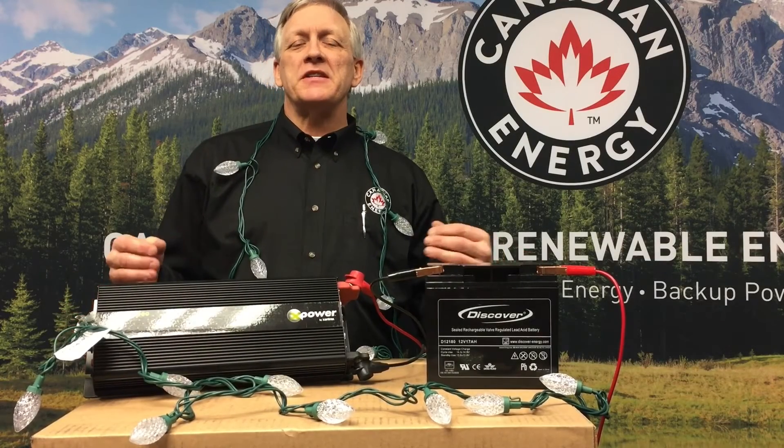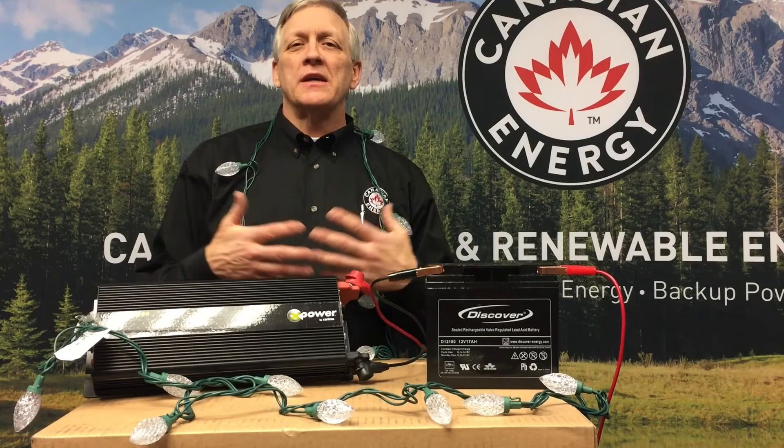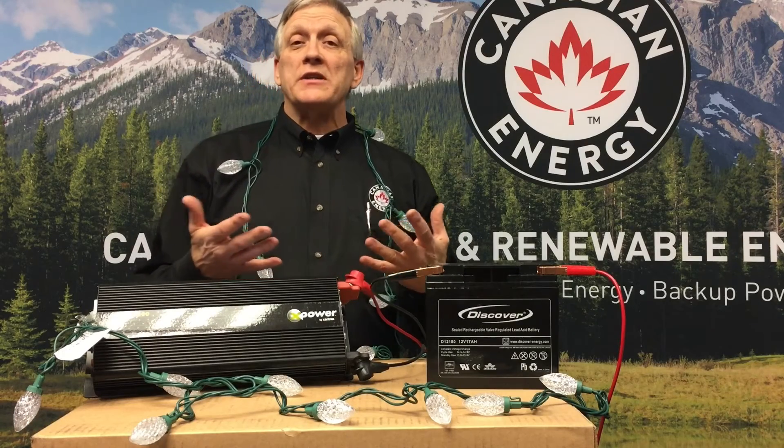Hey folks, it's Randy here. It's the Christmas season, and the question comes in quite often: how can I power up those lights? I can't get an extension cord out there — it's remote, it's in an odd spot. So it's really quite simple, actually.